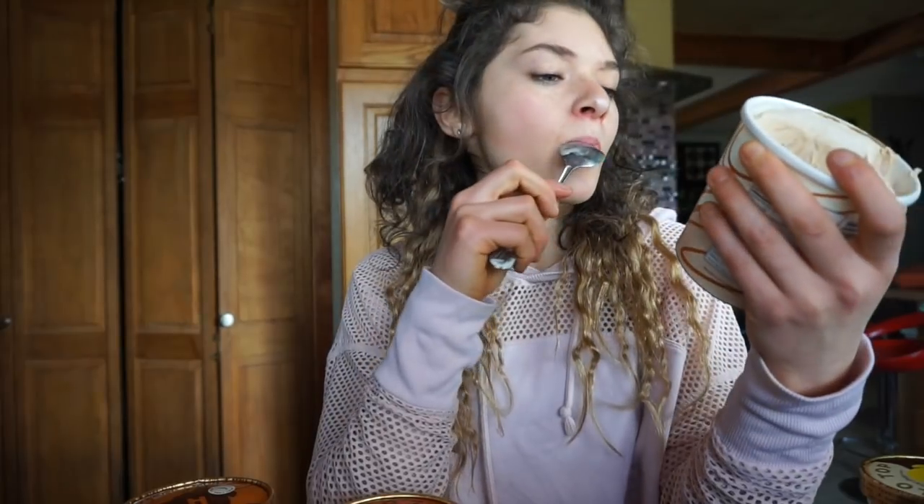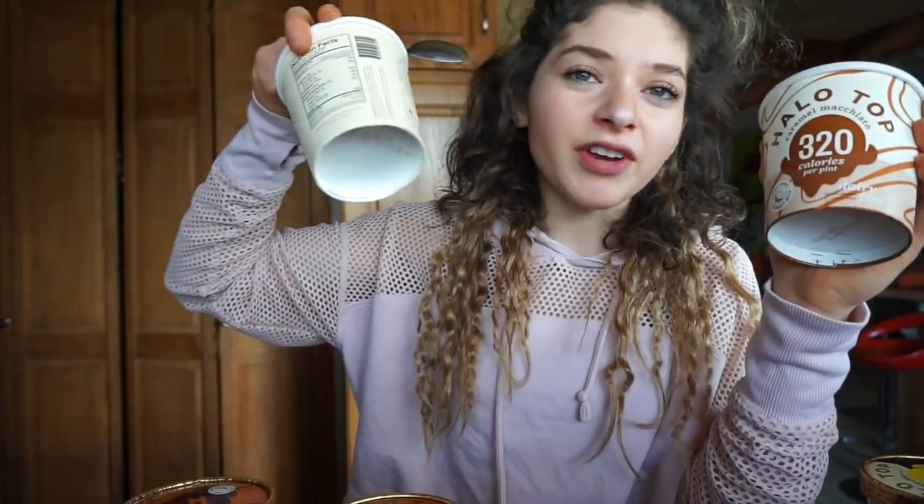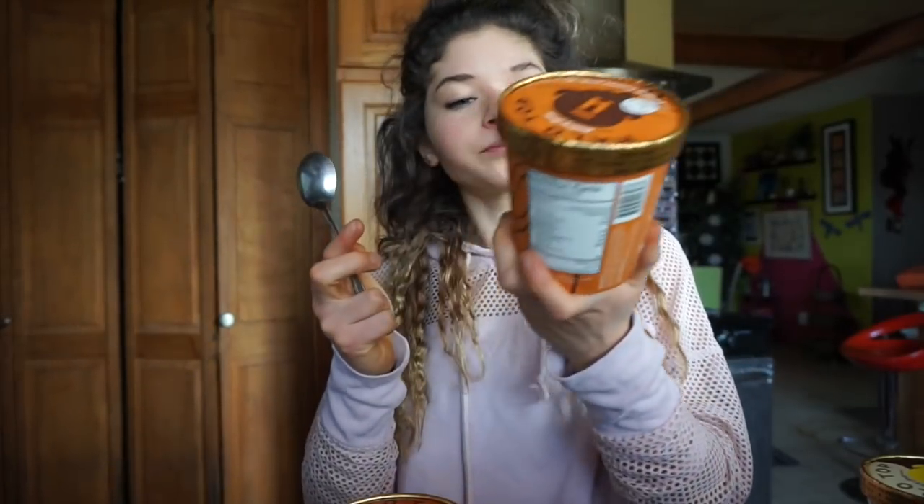So now we're going to try the caramel macchiato. Oh, it's dairy-free too. This one's really good — I'd say 8 out of 10. The vanilla bean was a 7 out of 10, the dairy-free peanut butter cup is probably like a 6.5, and the regular peanut butter probably like a 7. I'm not much of a peanut butter fan.